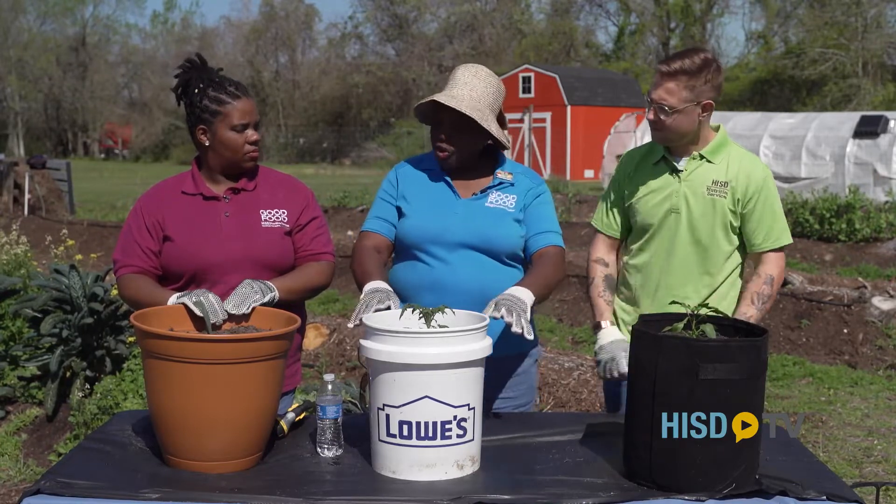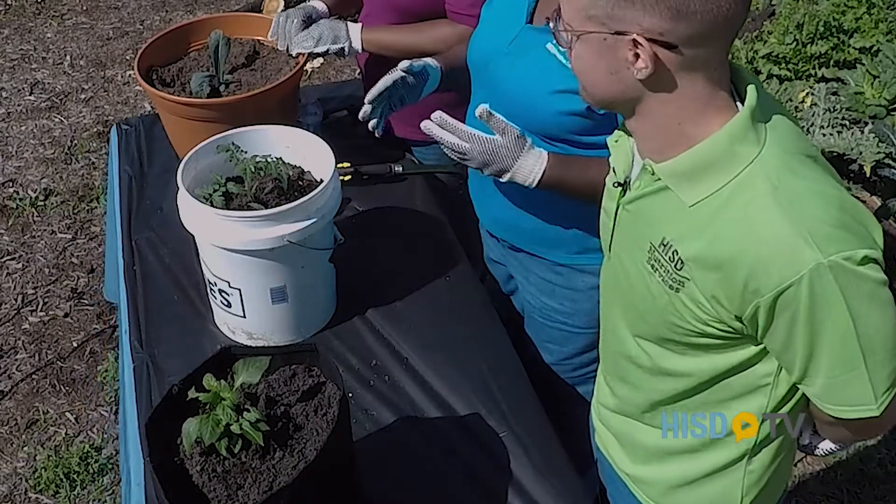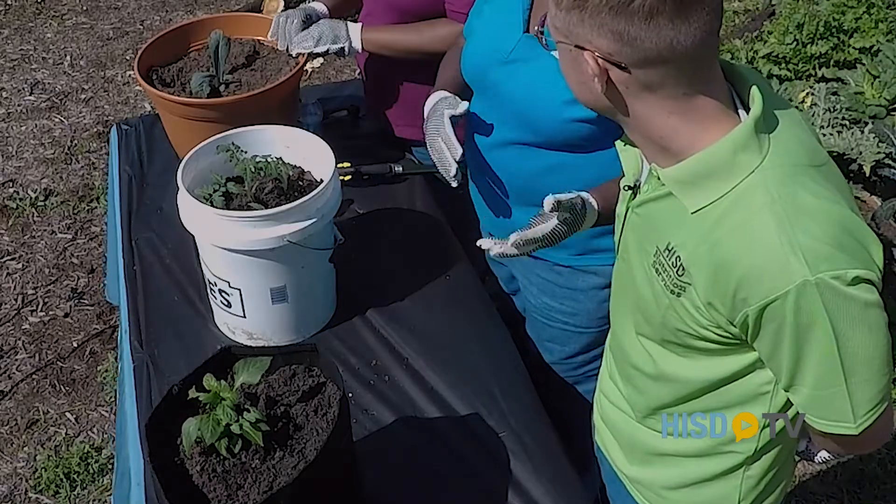You just don't have to grow peppers. If you get your bucket deep enough, you can grow collard greens and mustard greens and all sorts of greens that you can use in a salad.